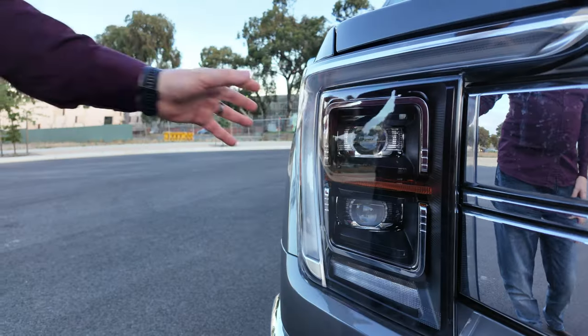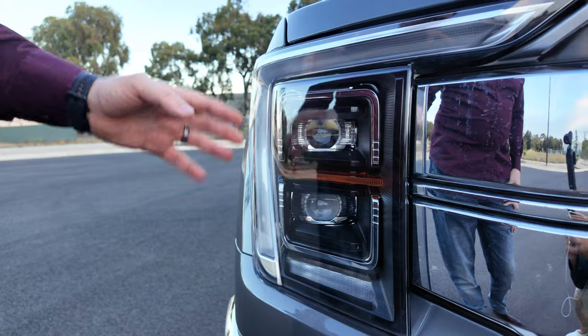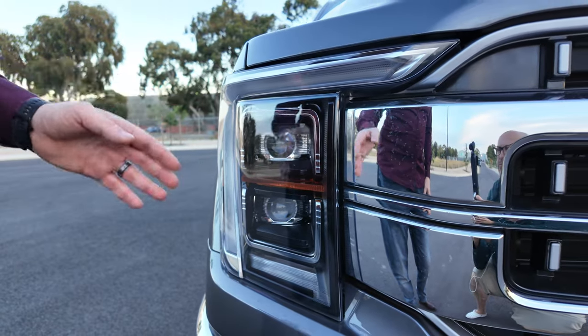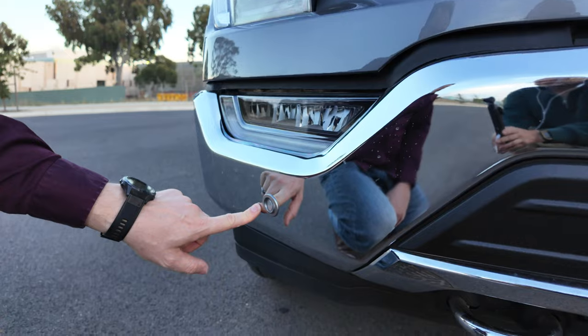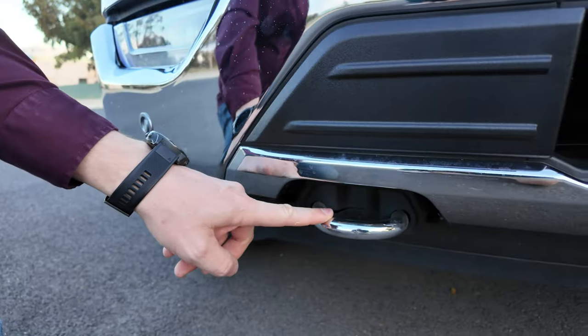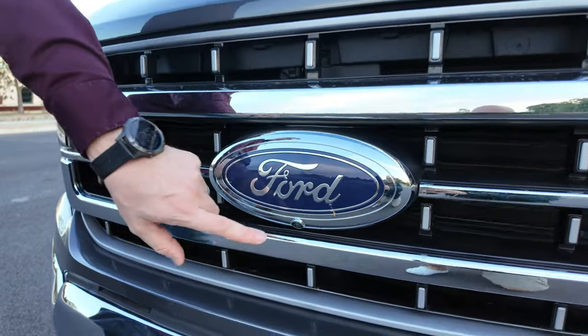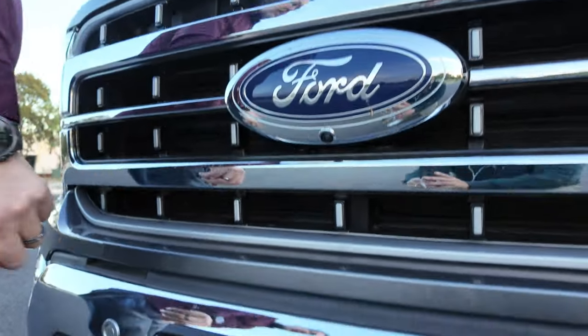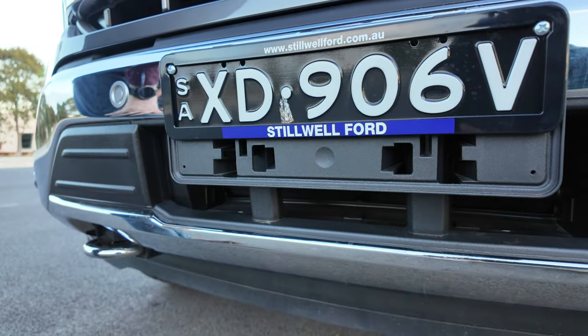Moving to the front of the vehicle, you've got LED headlights with daytime running lights, automatic headlights, and automatic high beam assist. You get LED front fog lights, front park sensors, recovery points, a prominent front grille with big air intakes, a 360 camera, and all your radars for front cruise and smart cruise assist.